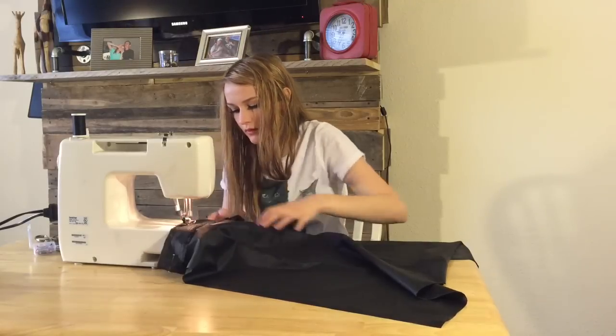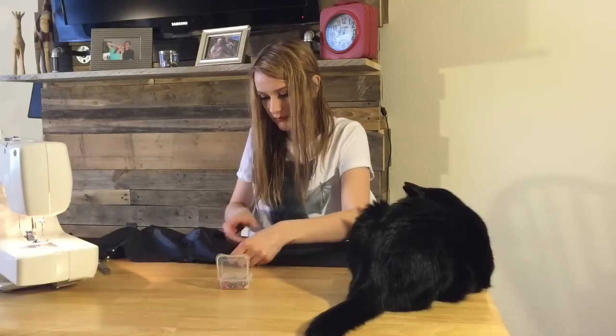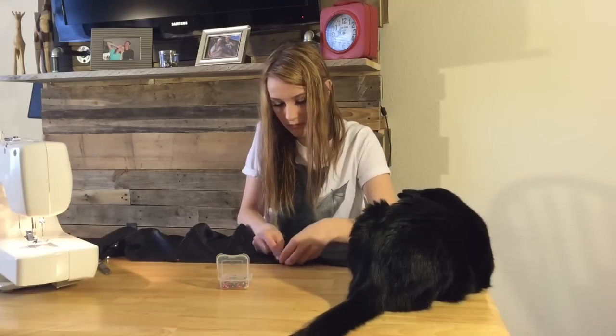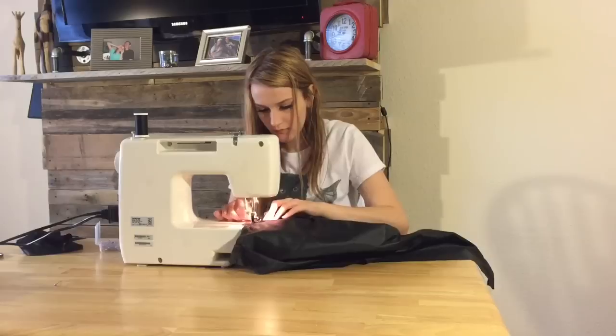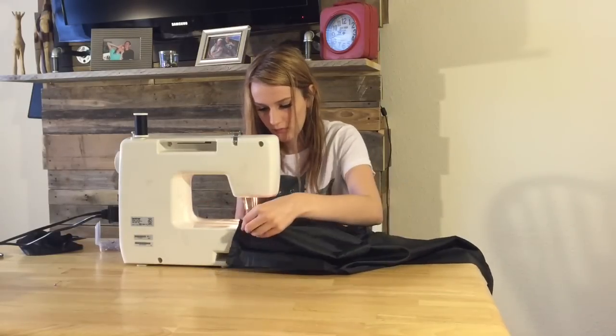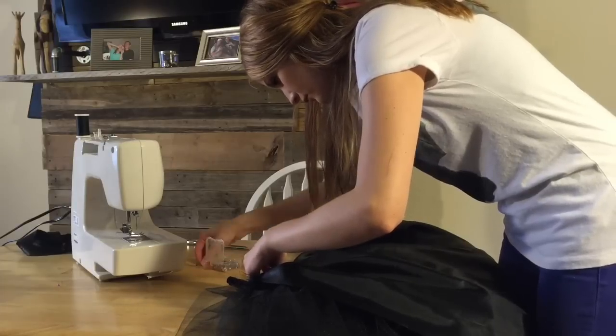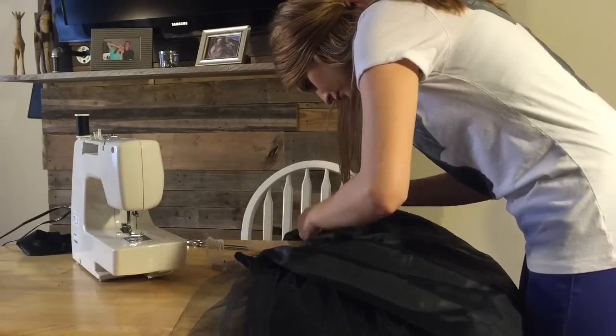For the next step I am hemming the liner and then I'm going to pleat the liner as well, just like I did with the rest of the layers of tulle. I wanted it to still be puffy and full even in the liner, so I went ahead and did that extra step. Then I pinned it onto the band underneath all of the layers of tulle and got to sewing.